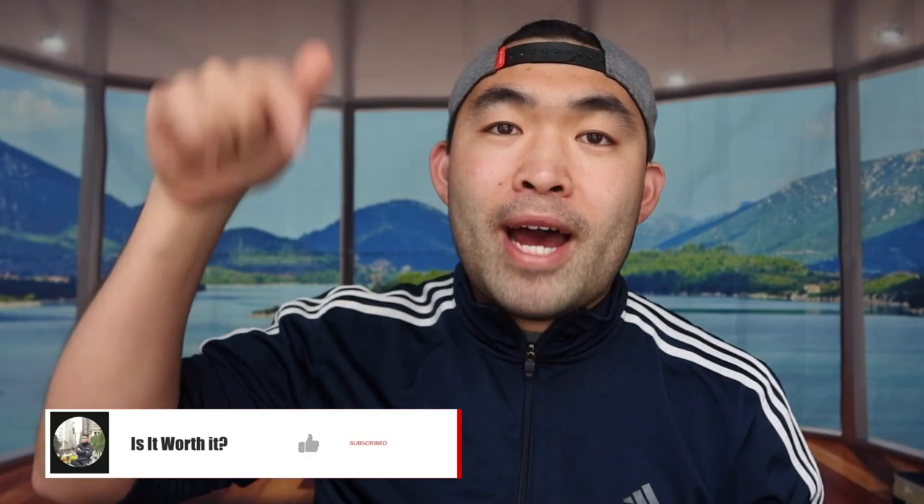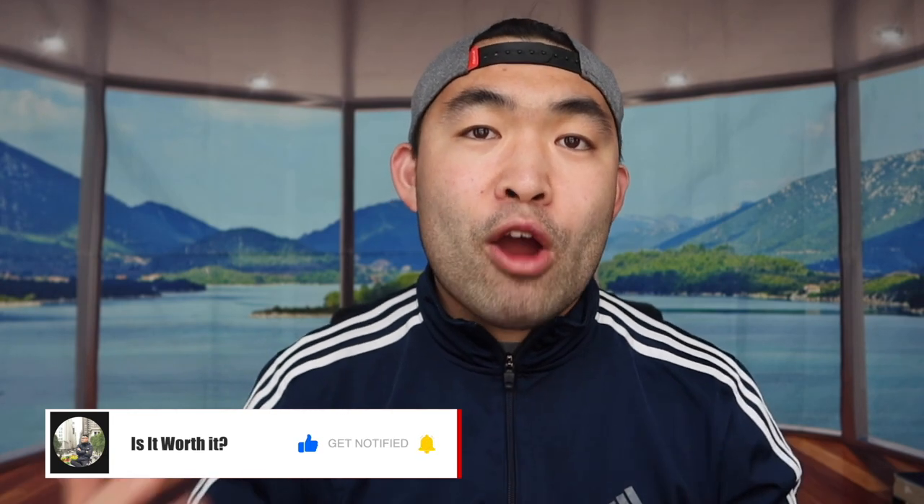That's basically everything for this video. If you liked it, make sure to smash that like button — it will help with the algorithm and promote more similar videos. As always, stay positive, be you, and I'll see you guys in the next episode of Is It Worth It?